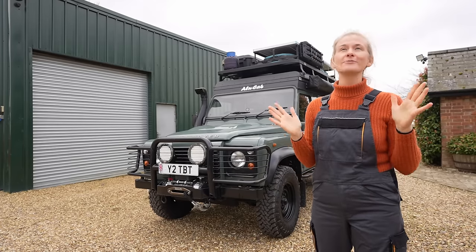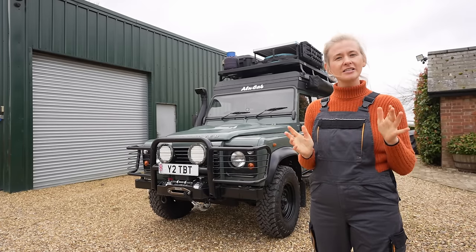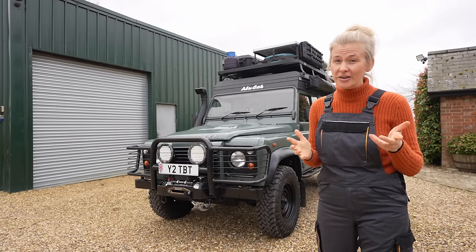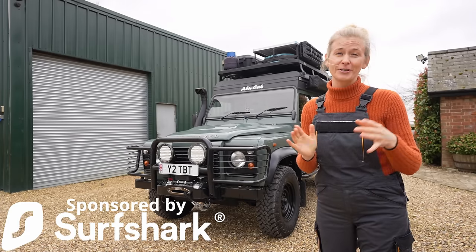Welcome back everybody. The good news is we finally got all of our bits. This week we're going to show you the changes we're going to make to the vehicle before we go, tell you some of the things you might want to know, and hopefully hit the road from Morocco.